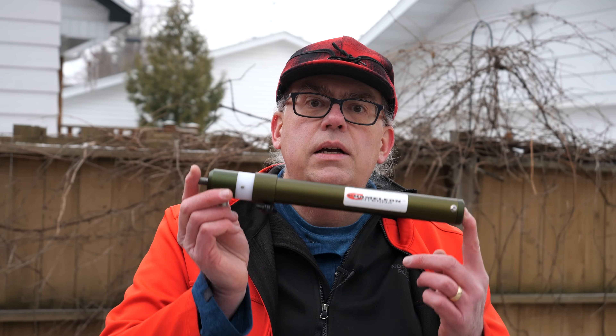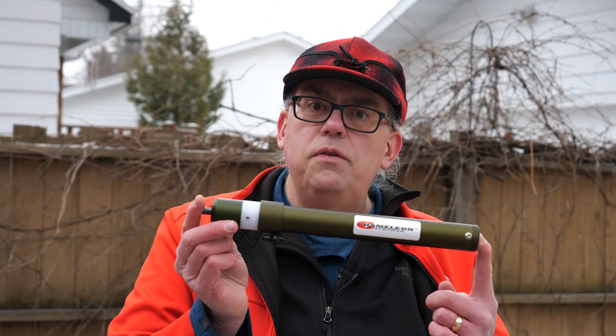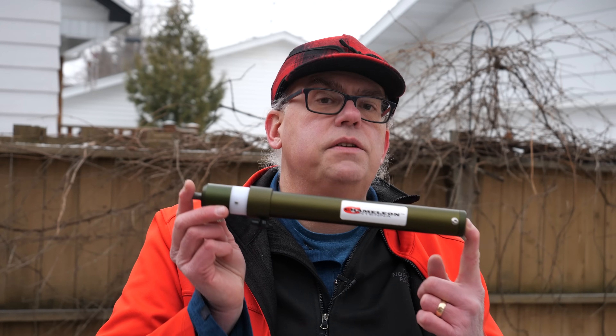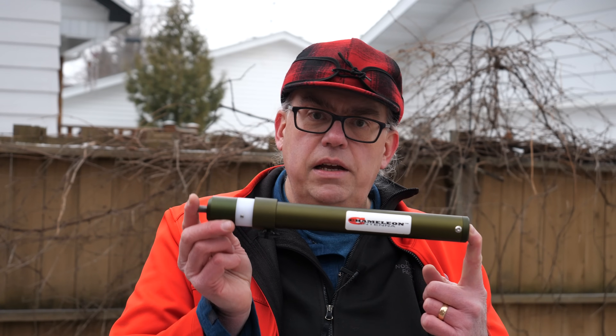I've spent the last three months making over a thousand contacts so that I can tell you all about this antenna. This is the Chameleon PRV or Portable Resonant Vertical System, and it is probably the most comprehensive vertical antenna kit that I have found.